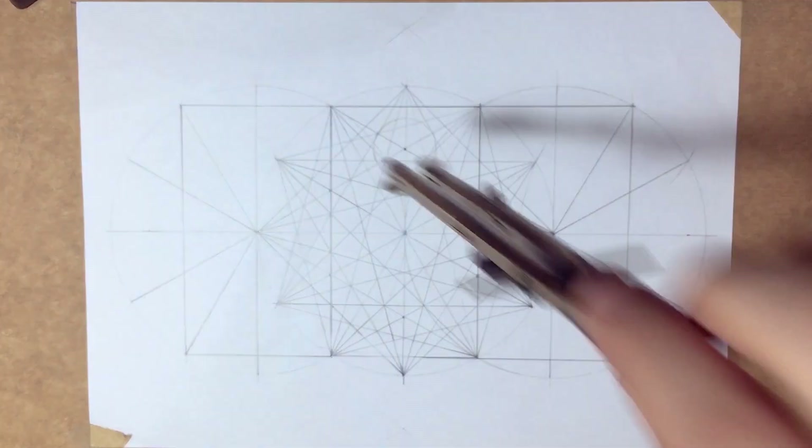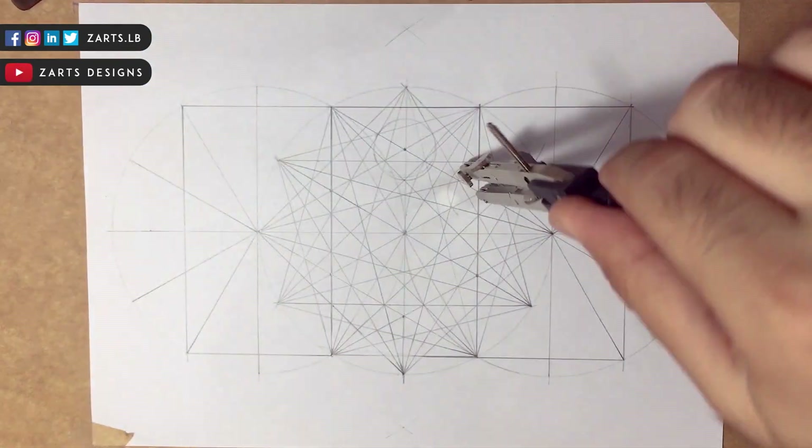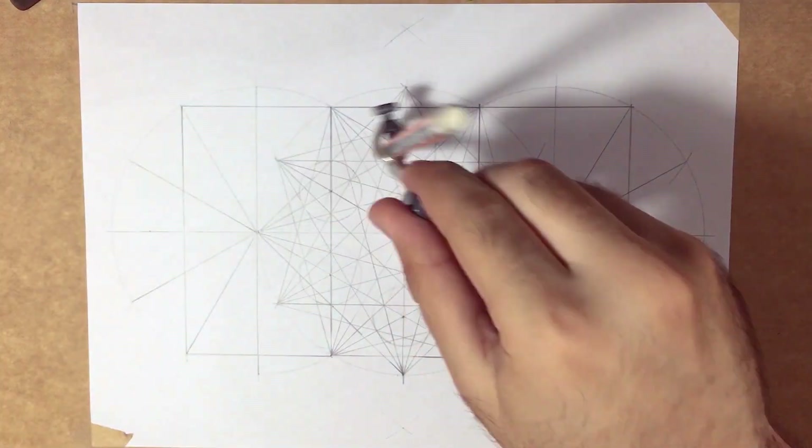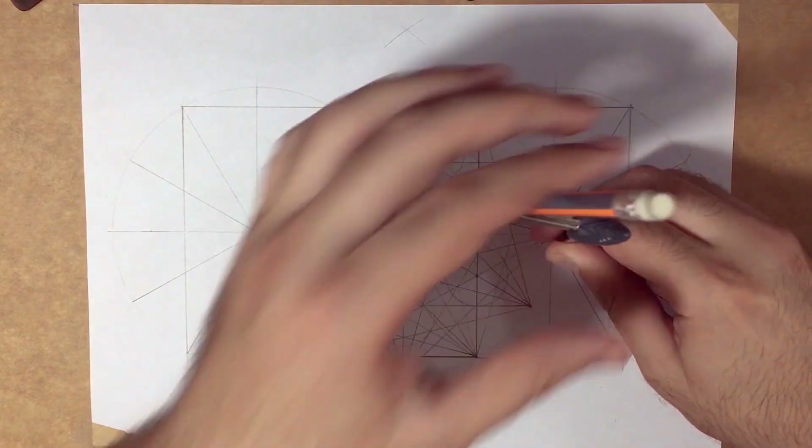So I'm creating six circles from the points I highlighted in front of you, and then I'm going to repeat the same steps for the two other patterns.